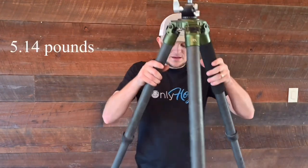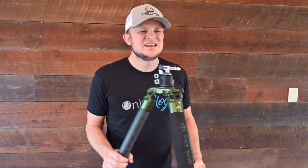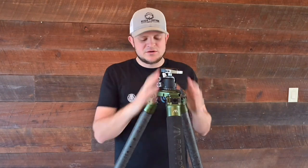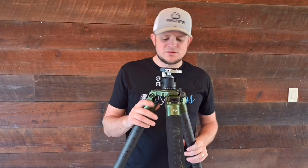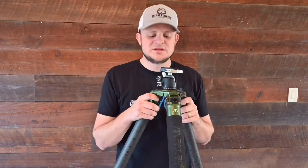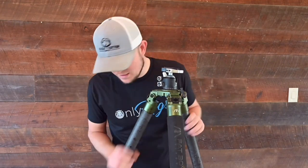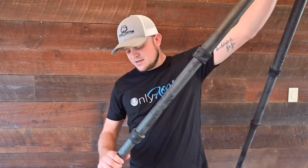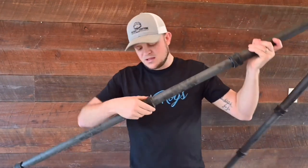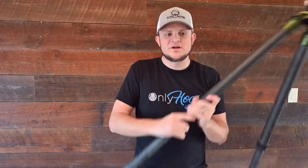Here's the Fatboy. The price on this is going to be $750. They did have it on discount for $650, so they might drop the price a little bit. It's a new company, so it's about $150 more than the Two Vets. Same basic setup — it's got a two-leg locking system. It is metal underneath with really big rubber grips on there.